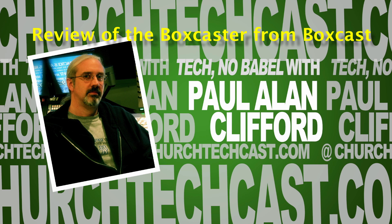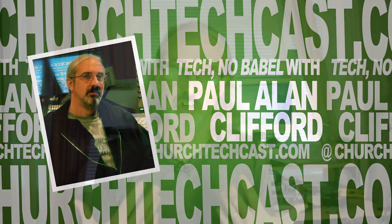Hi, and welcome again to another episode of Technobabble. This is the show where every week I help you with church video and graphic design. My name is Paul Allen Clifford. I'm your host, and I'd love for you to join the conversation, so by all means just leave your comment below the video.